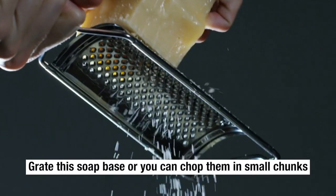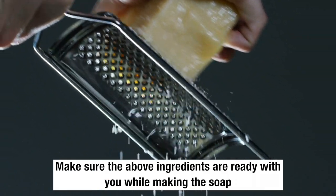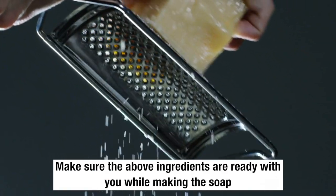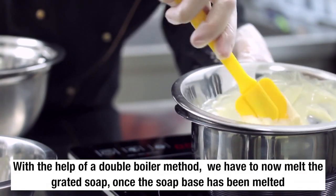Grate this soap base or you can chop it into small chunks. Make sure the above ingredients are ready with you while you're making the soap. With the help of a double boiler method, we have to now melt the grated soap.